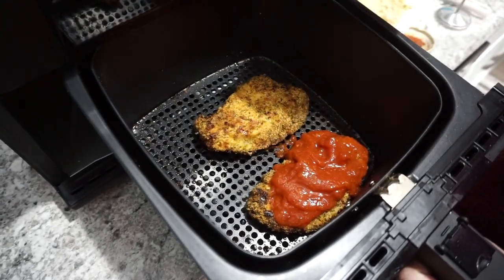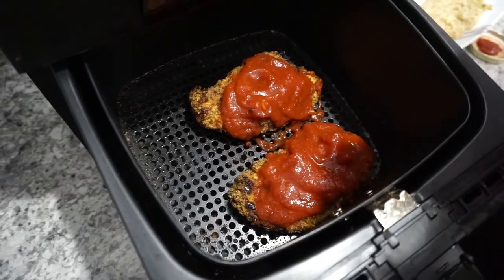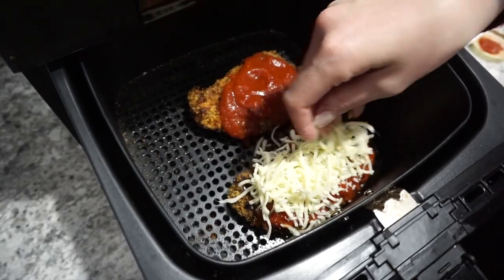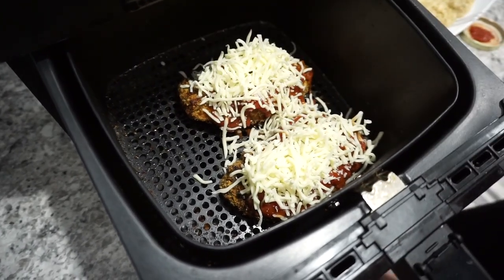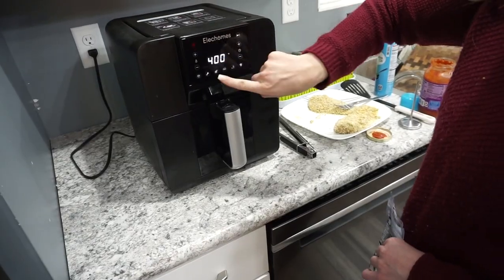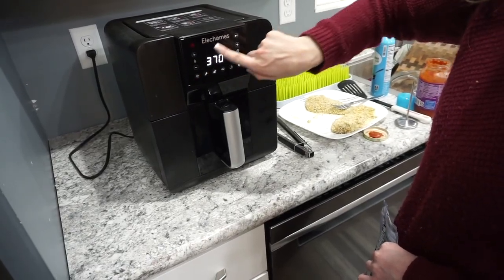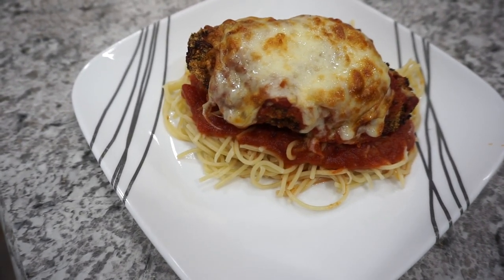I did them 10 minutes on each side. Once they were fully cooked through, I added marinara sauce and mozzarella cheese on top, then popped them back in for just a couple more minutes until the cheese was melted. These turned out absolutely delicious. I served the chicken parmesan over a bed of pasta, and it was absolutely delicious.